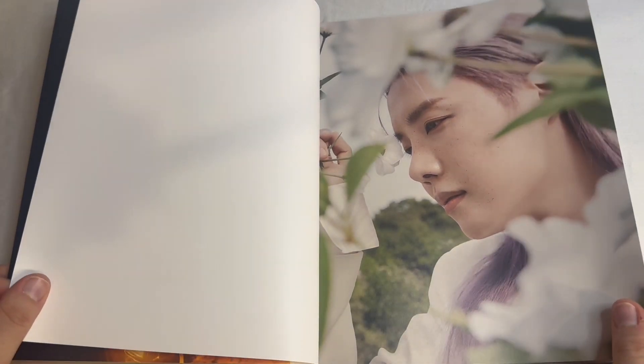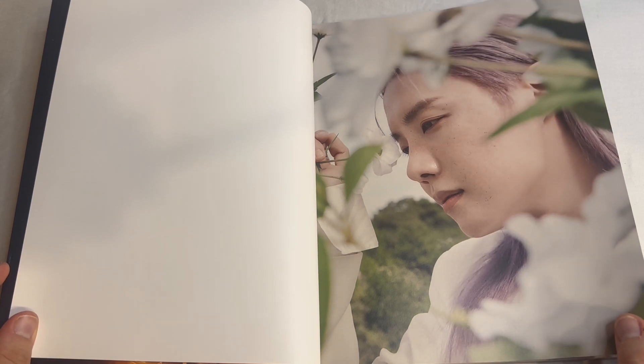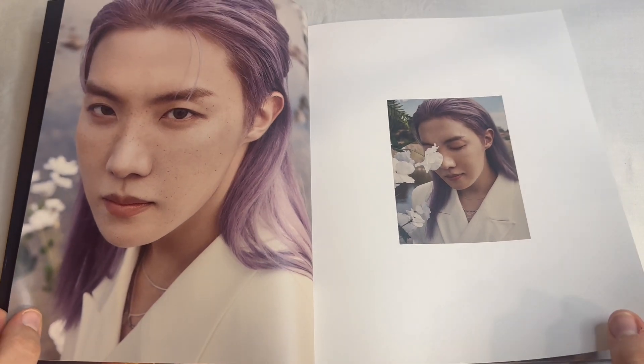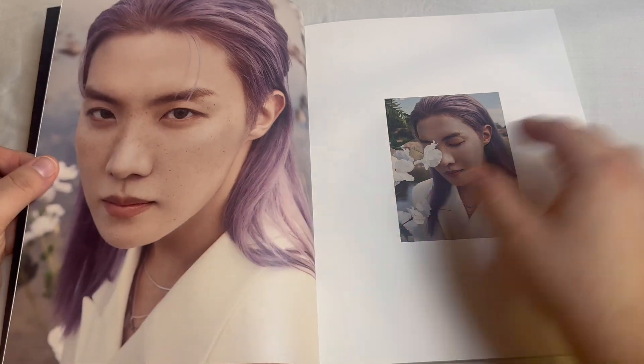So this is the first photo shoot — the long hair photo shoot. And it went complete with freckles and purple long hair. Not only long hair, but purple. Such a different look for him.